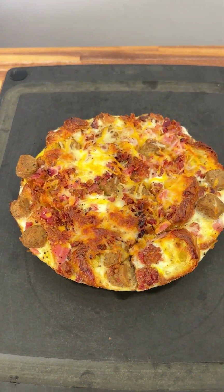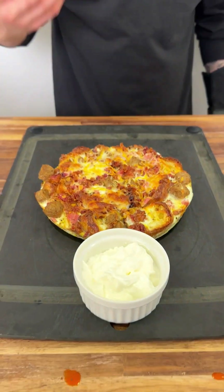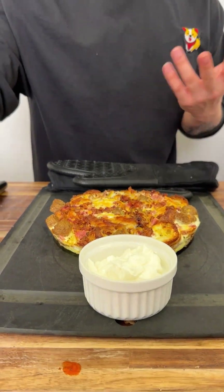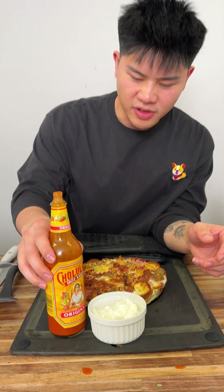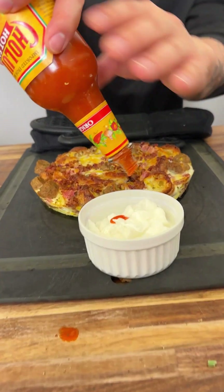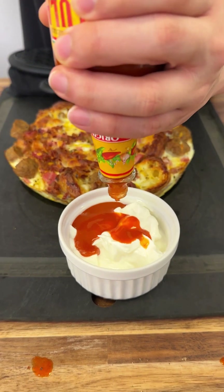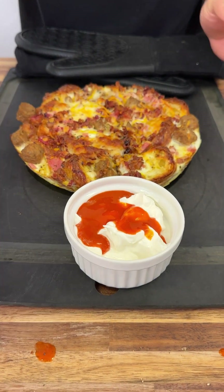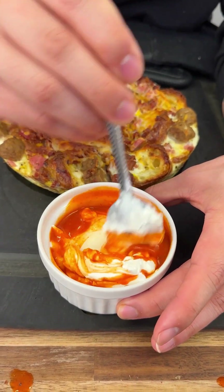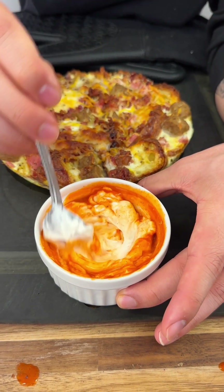As that's cooling down, let's make a sauce. One of my favorite sauces for breakfast is sour cream — it's a really good tart, creamy thing. All you do is get your favorite hot sauce and some sour cream, and add a couple tablespoons in. Mix it together while the frittata is cooling.